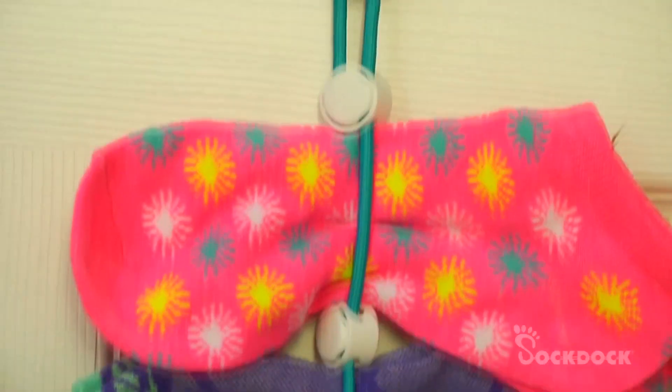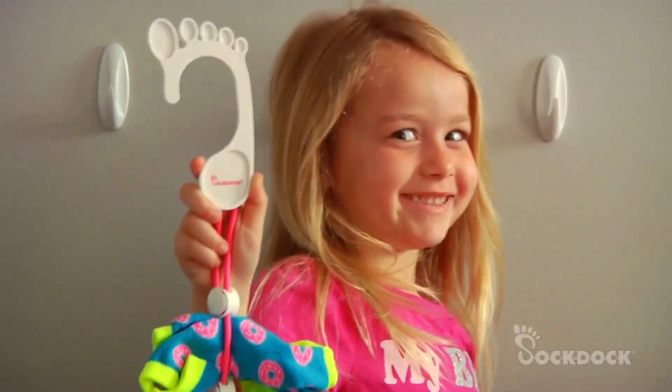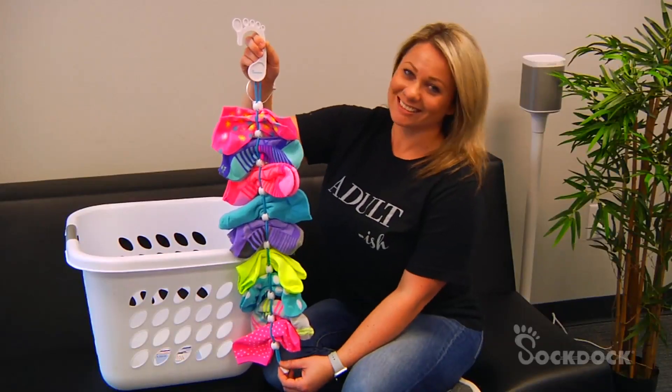The Sock Dock is sold in pairs, so you have one for clean socks and one for dirty socks. Never waste time sorting socks. Never lose socks again.